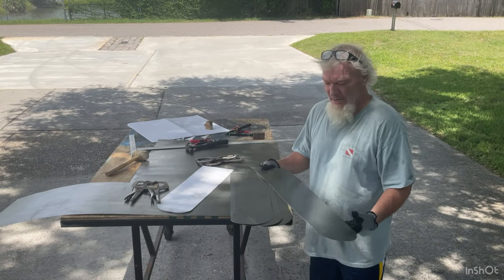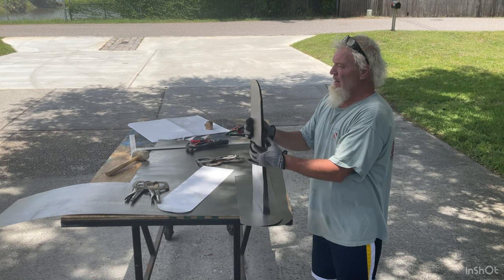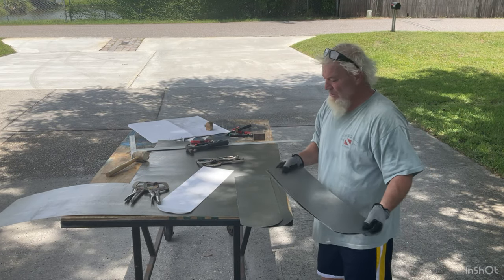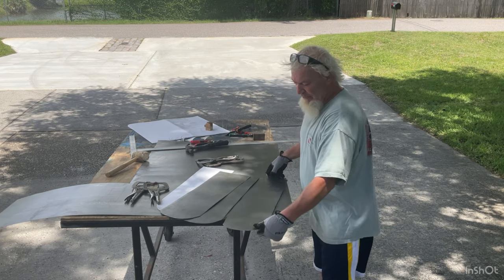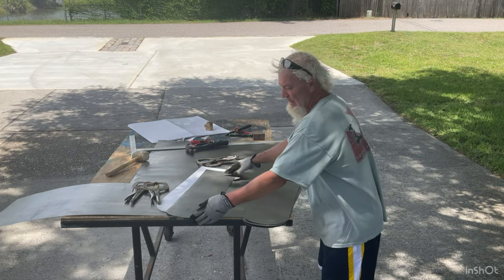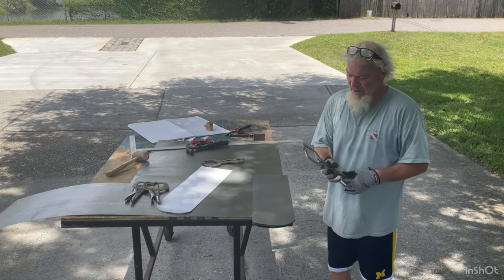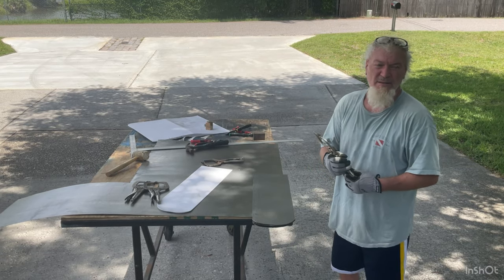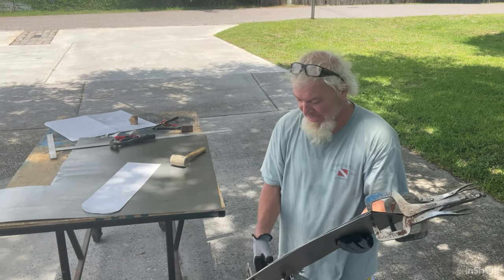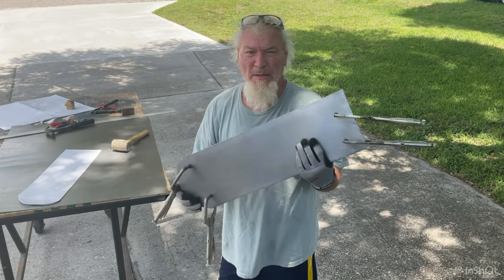I just got done cutting all these wings out. There's a top and a bottom and I'm going to weld it. This is 20-gauge metal and I cut four of them. Now I'm going to line them all up and put it on the belt sander and make sure everyone is perfect. I put these clamps on to hold them in place so I can get them all the same. So I'm going to take it over to my belt sander.